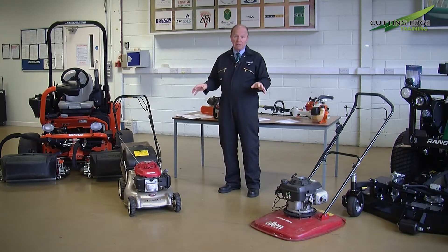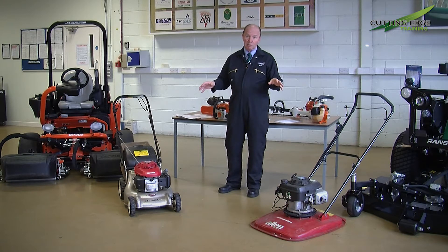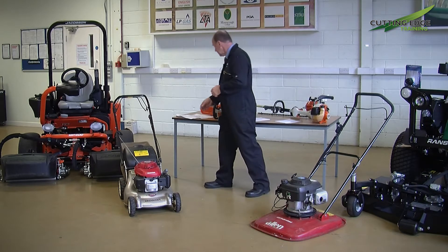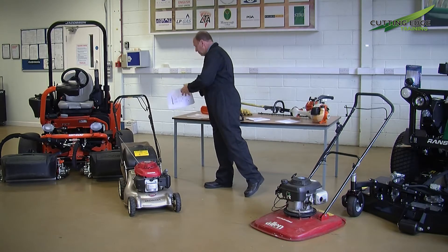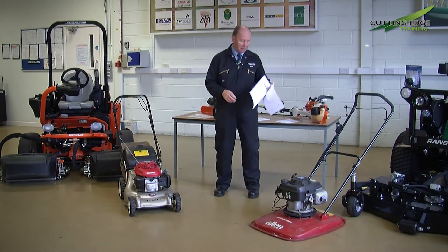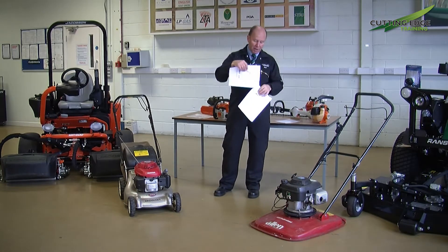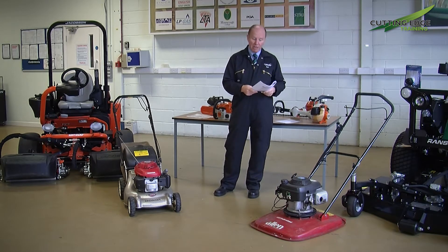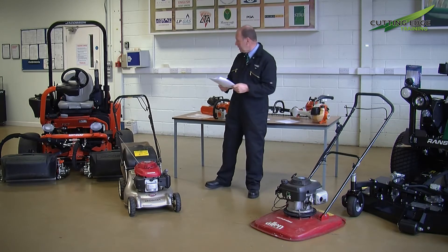These are two good examples of machines which were borrowed locally, and when I asked for the book nobody could find them. It didn't take very long to go onto the website for the Allen mower and I've got the information I would require as the owner of that product, particularly if I'm employing people. It gives me not only the hand and arm vibration levels but the noise level information as well.